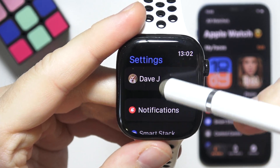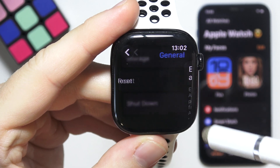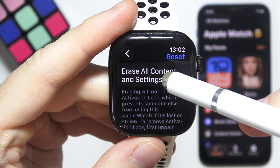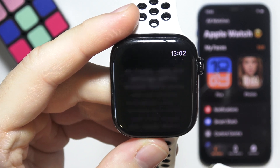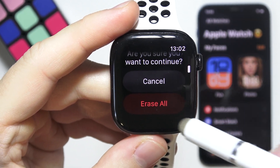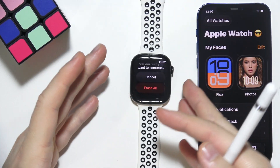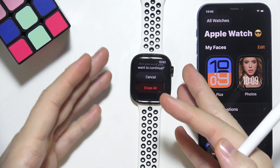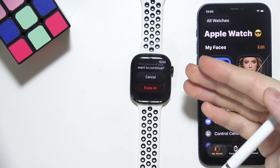When you are here, open General settings. Now scroll all the way down, go to the Reset options, select Erase All Content and Settings, input your passcode, and if you are sure, select Erase All. This will remove all data from your Apple Watch and disconnect it from your iCloud account if the activation lock is turned off.